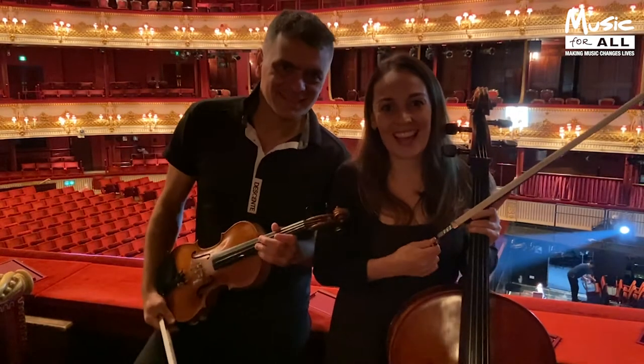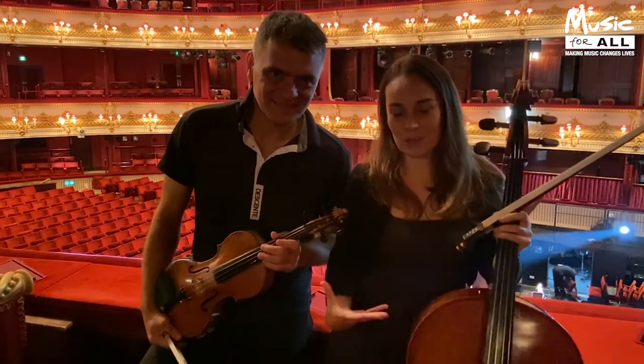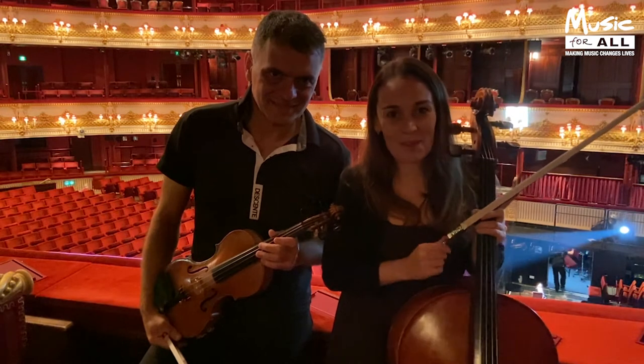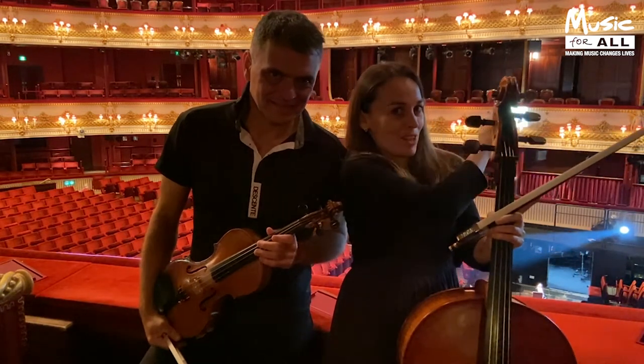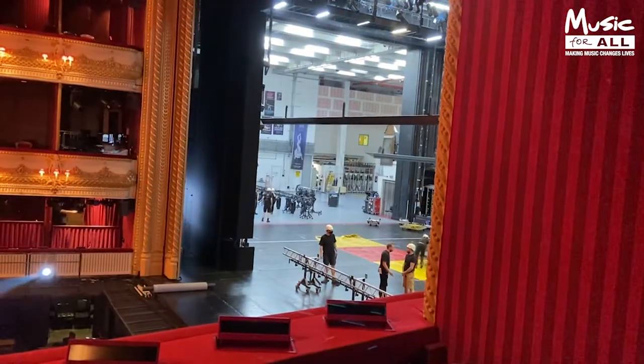Hi everyone! We're here today to film a little video to explain what our instruments are and why we love playing them. We're filming from the Royal Opera House — it's a little bit noisy because they're setting up the stage for tonight's performance.